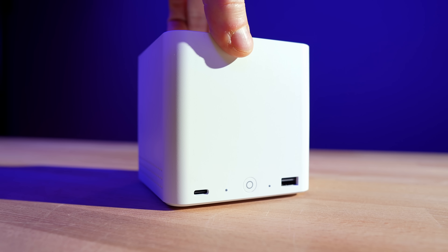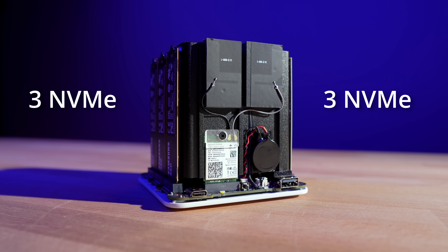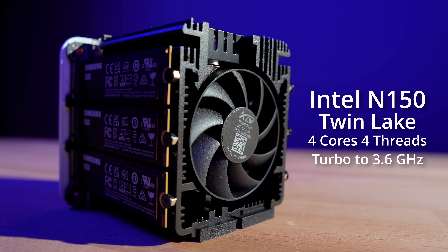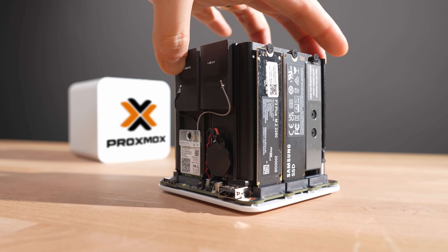The B-Link ME Mini is marketed as a compact NAS, and with six NVMe slots it's easy to see why. But after digging into it, I think there's another use case that deserves more attention: virtualization. Sure, the CPU isn't anything wild on paper, and some folks might write it off for anything beyond basic file storage. But pair it with Proxmox and a bunch of LXC containers, and suddenly you've got a surprisingly capable app engine.